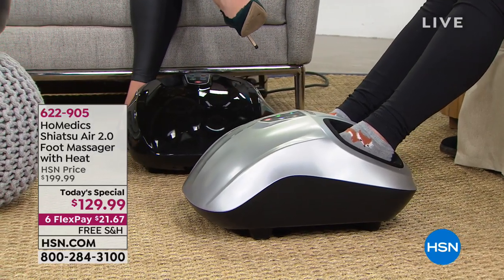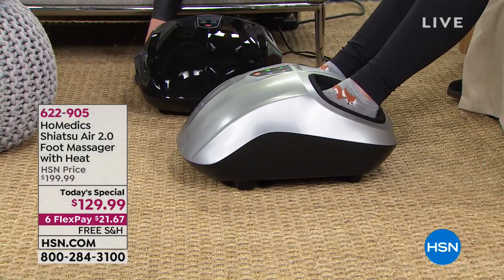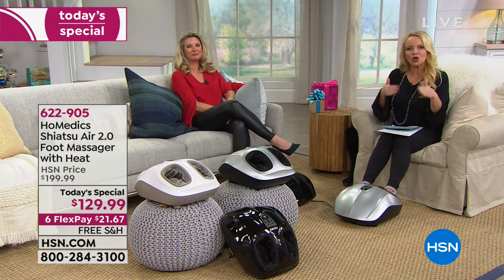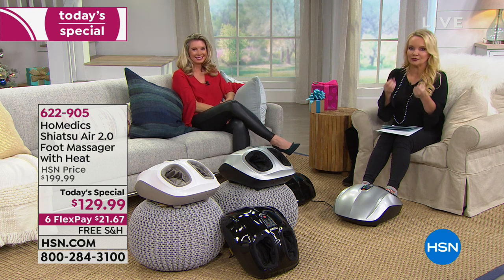It's all about the shiatsu foot massager. It's not just massaging your feet from the bottom. A lot of foot massagers roll on the bottom, but this one literally feels like someone is massaging your feet, and you're always getting the right amount of pressure.